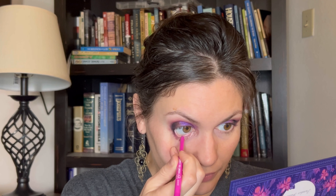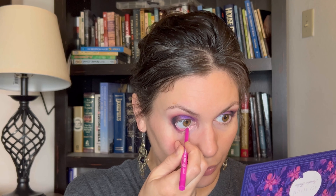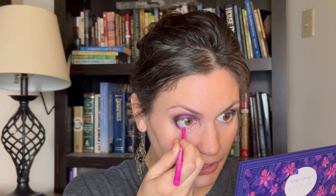For my waterline, I want to grab the shade Boots from Colourpop's Creme Gel Liners — it's a bright hot pink and I'm going to put that on the whole lower waterline. It'll brighten up the lower lash line and also pull in some more pink. A really light lavender would be really pretty here too. I'm going to finish up the other eye and do whatever else I want, and I'll be back to show you the end result.